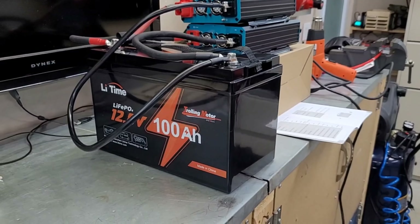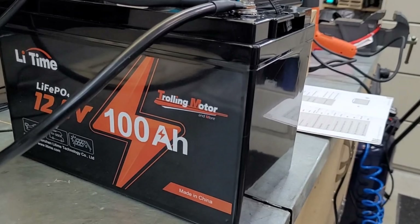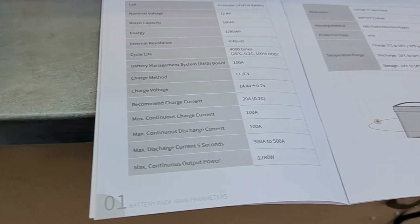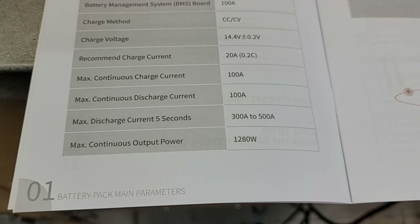We're going to be doing the usual torture test for the second half of the video. We're going to test out a couple of features on the 100 amp hour trolling motor battery - it's got low temp protection, and it also has an upgraded BMS. It says it can discharge a max current of 300 to 500 amps for five seconds, and it is still rated for 100 amps of continuous discharge. We're going to try that surge rating and see how it does.